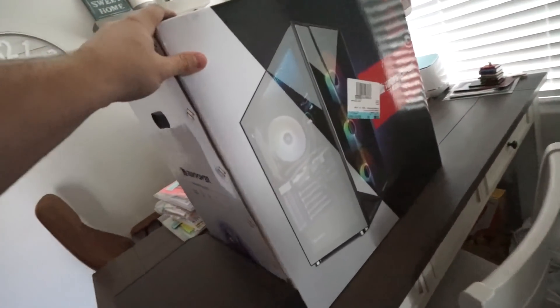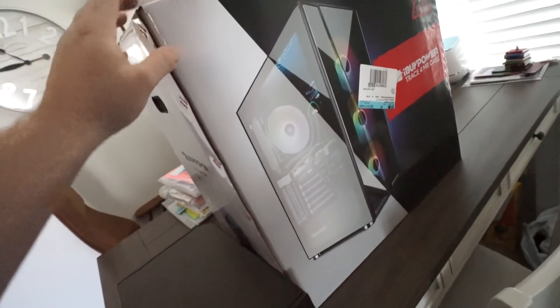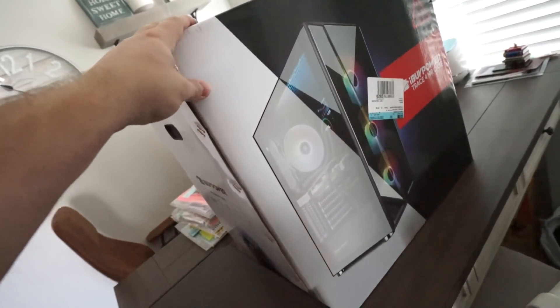So this is the computer right here — it's an iBuyPower pre-built. It has a 1030 in it and I'm going to swap it out with a 1080. Before you guys say 'Connor, why don't you just build your own computer?' — because this was cheap and it's like one of the only things you can get right now, because computer parts are almost impossible to get. I wanted to get something with a 30 series or a 20 series, but there was literally nothing because those graphics cards are basically impossible to get right now.